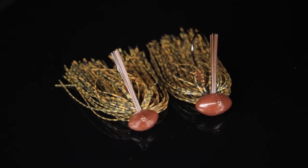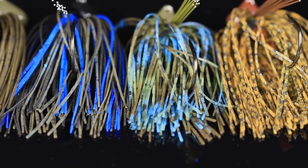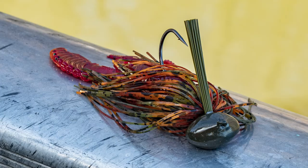The most important part of this football jig is we added a medium heavy wire hook so that you get a nice hook set every time. The War Eagle Pro Football Jig is available in half and three-quarters ounce in lots of great colors. This is the ultimate football jig — you need to get some.